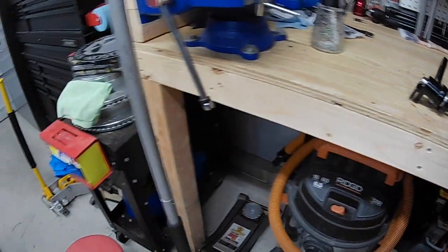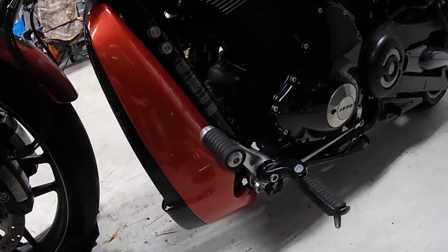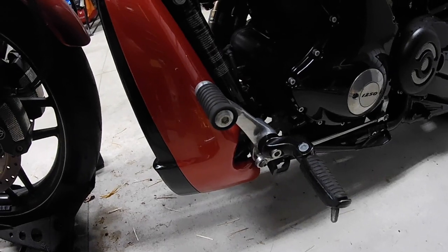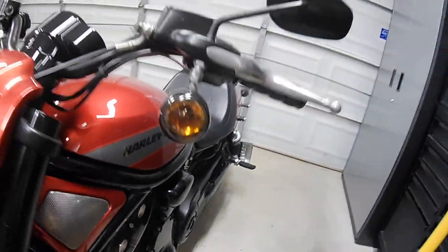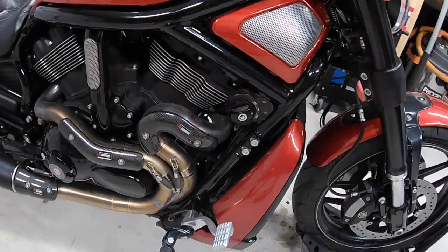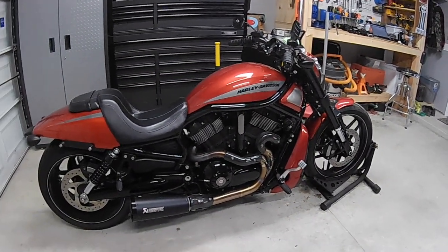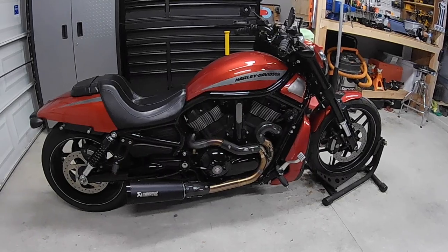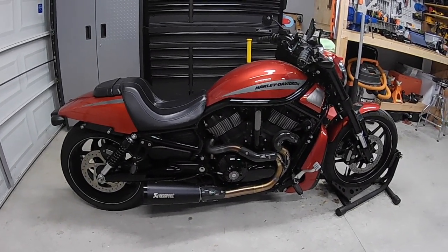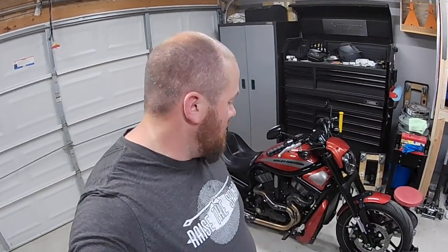One cool thing about these - if you notice on the bike, the stock pegs are mostly black but the shifter arm has a silver polished material, and over on the right side the actual brake lever itself is a big silver lever. There's not a whole lot of silver on this bike - there are some bolts, the front forks, and the rear shocks which are still polished or chrome, but mostly the bike is blacked out. So this will be a cool upgrade to get the bike more blacked out.